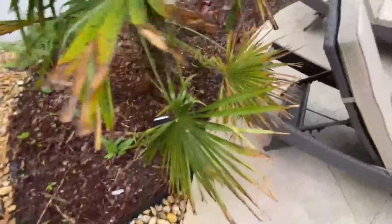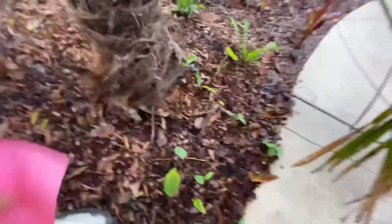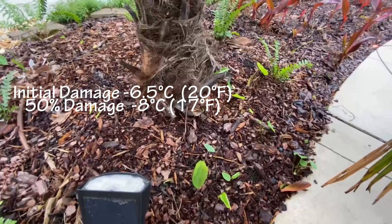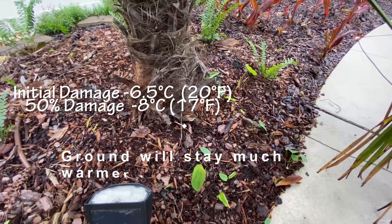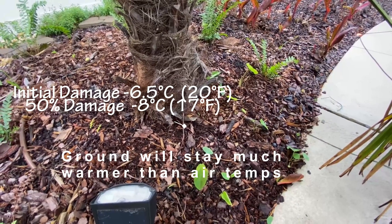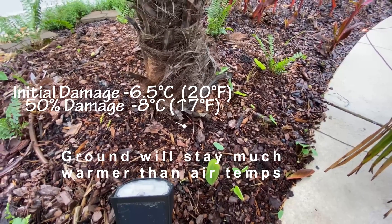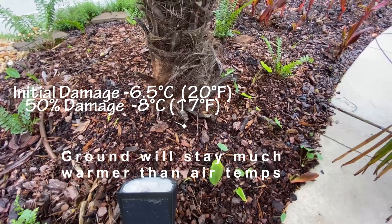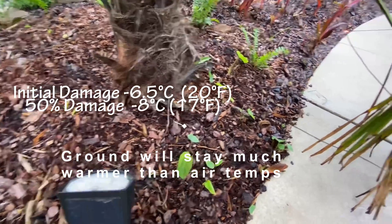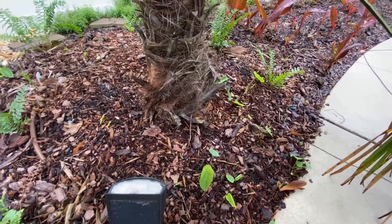They also studied the roots — and you should always mulch them in the winter. The roots started taking damage at negative 6.5°C, which is 20°F, and took 50 percent damage at negative 8°C, which is 17°F. So they're not very cold hardy, and you should always mulch the roots very well on your palm.